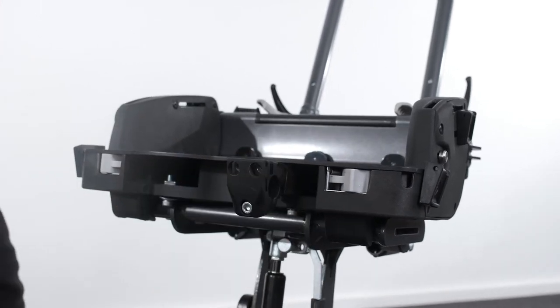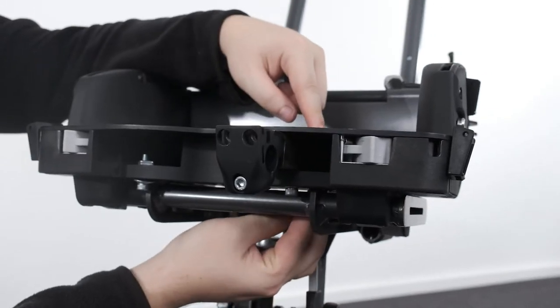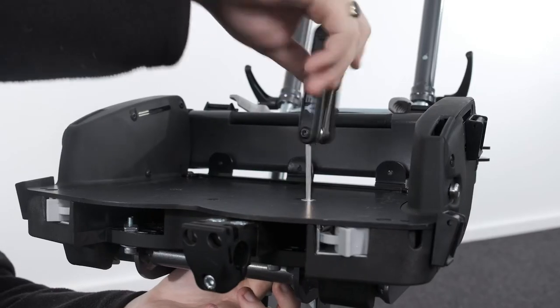Insert the countersunk screw into the seat base cover plate and secure underneath with the nut supplied, retained within the recess in the molding. Repeat for the other side.